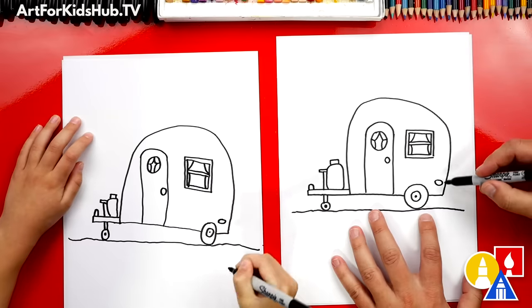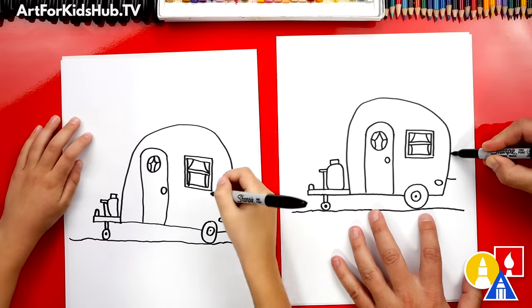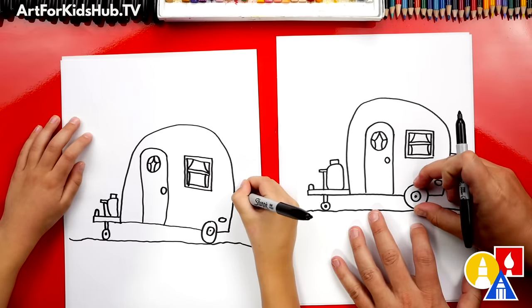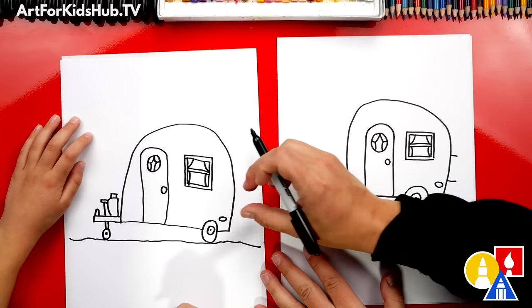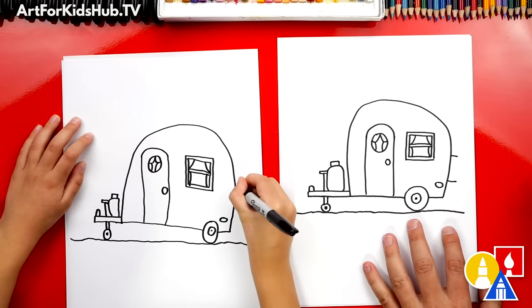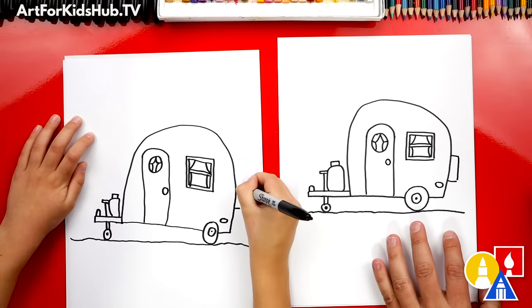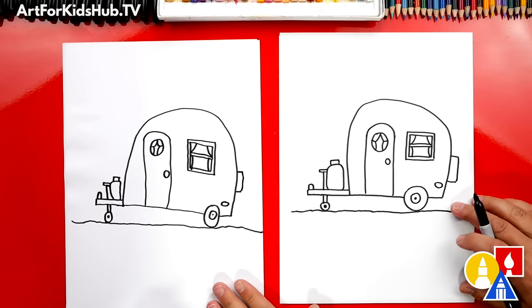We could also add a spare tire to the back of our camper. Let's draw two short lines coming out, about this far away so it looks like a spare. You can use your eye to guess how big the spare tire should be — two lines, and then connect them. We did it — awesome! We finished drawing our camper!